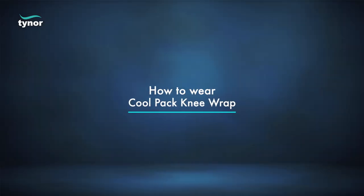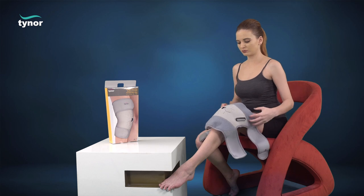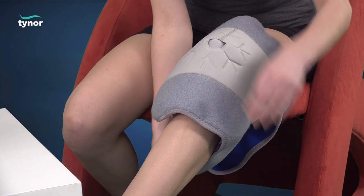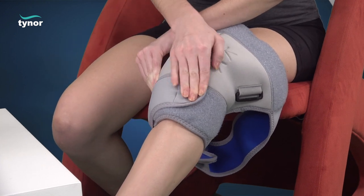Now let us see how to wear the cool pack knee wrap. Apply the product with the wider side placed upwards. Adjust the fabric cover to align the patella with the patellar opening in front. Close the hook-loop fasteners on the fabric from bottom to top.